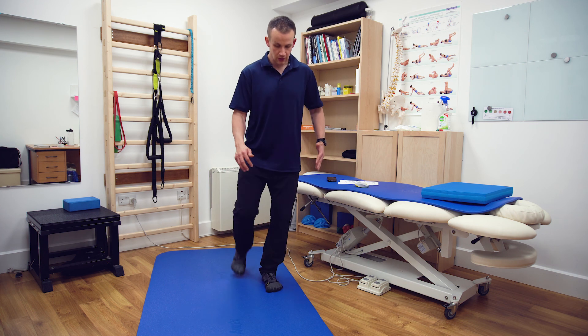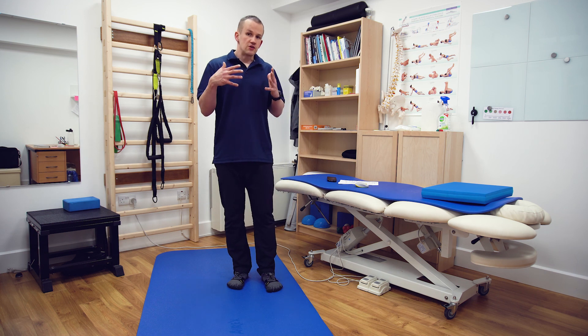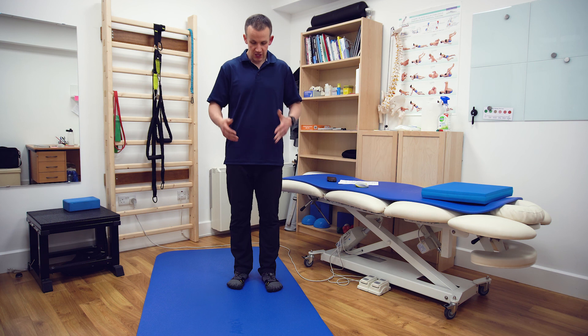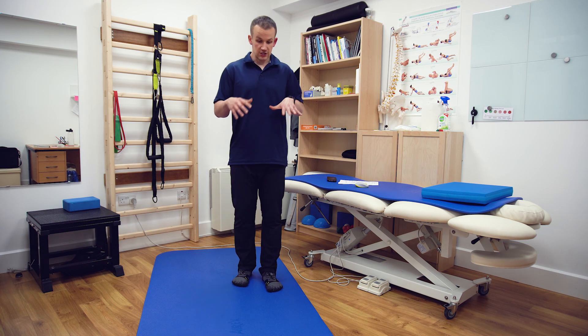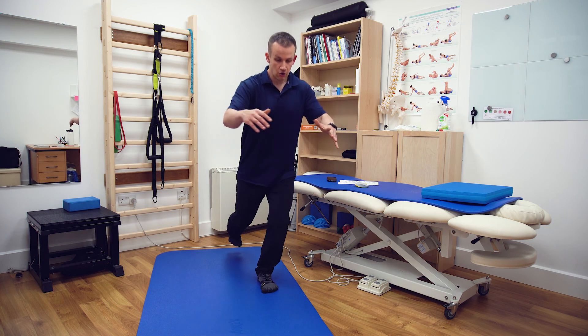Do it for repetitions. If this becomes too easy, the next step would be to use a step - a six-inch or ten-inch step - where you stand on that and reach a little bit further down or further up.